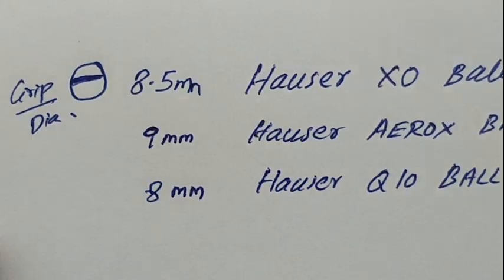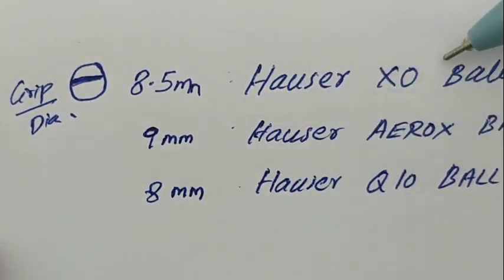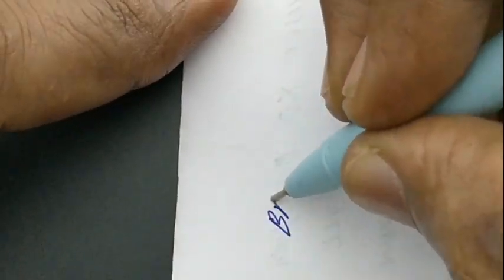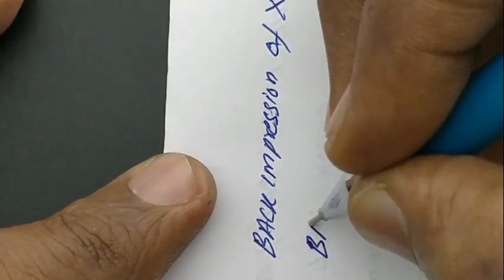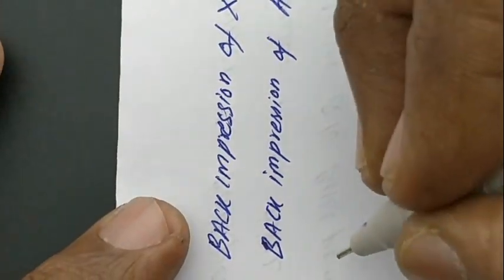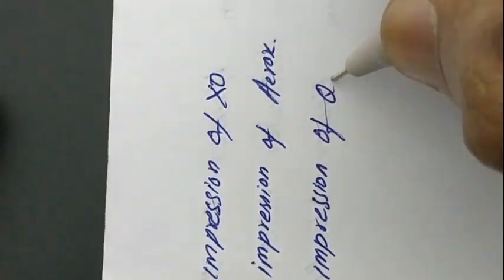The grip diameter: XO is 8.5 mm, Arox is 9 mm, and Q10 is 8 mm. There is back compression because the ink is very dark, and the smudge issue is present as well. Other than that, the three pens look different in their body size and even the refill size, but the performance of the ink is similar across all three.